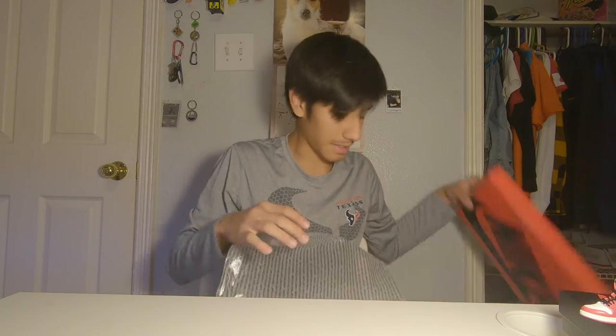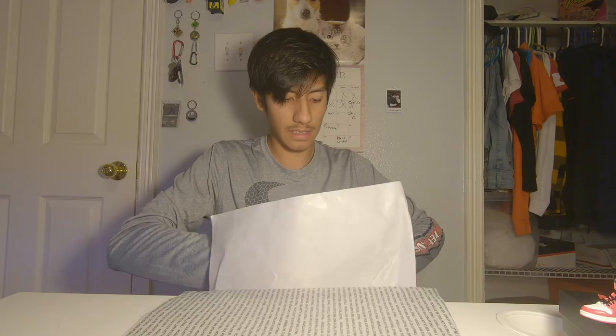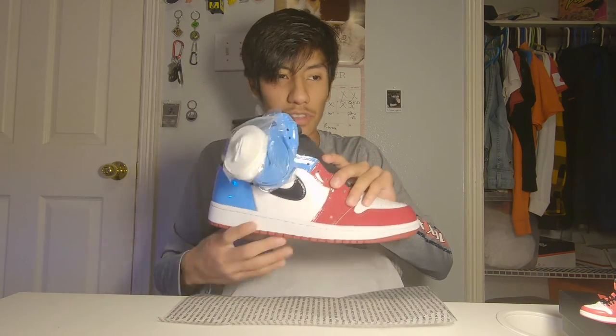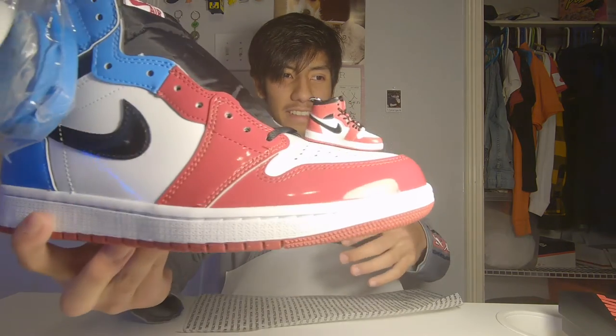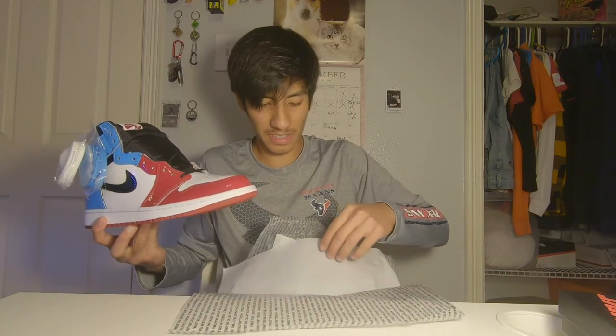Let me do a little size comparison. This right here is a regular Jordan, and this right here is a mini Jordan. Look at how tiny it is — it is so cute, bro.